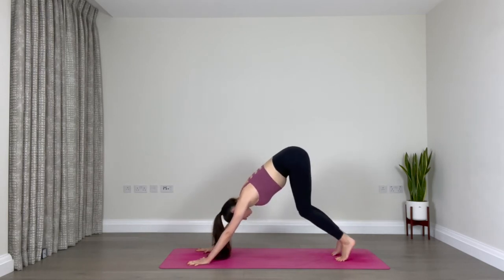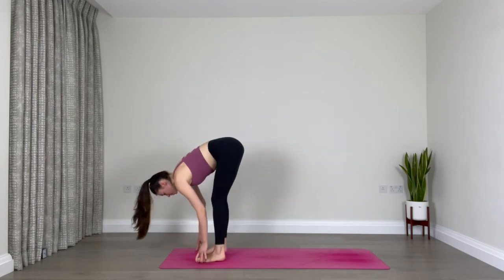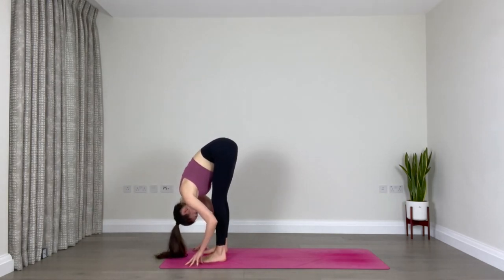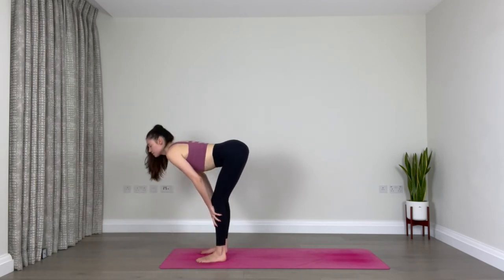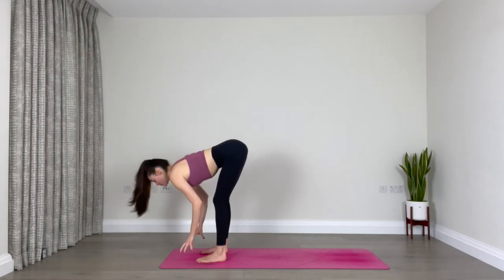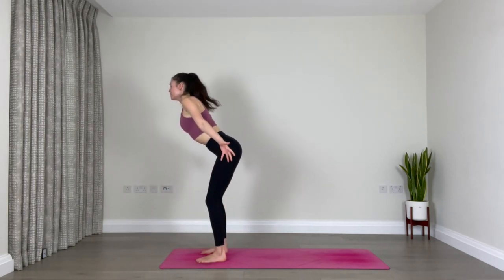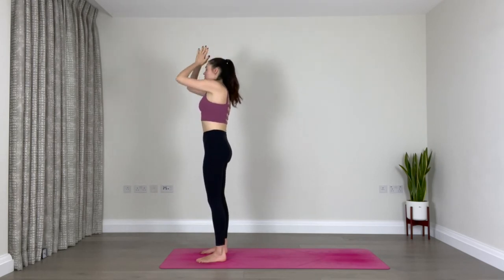Bend your knees and walk the feet forward towards the front of the mat. Once you get there, make sure your feet are hips-width apart, and fold forward over your legs — relax your head down, take a breath. Now find halfway lift: lengthen through your spine, send your tailbone back, crown of your head reaches forward. Inhale, then exhale to fold again completely over your legs. As you inhale, come all the way up to standing, reach your arms out to the side, reach up towards the sky. Exhale, hands in front of your heart in prayer.